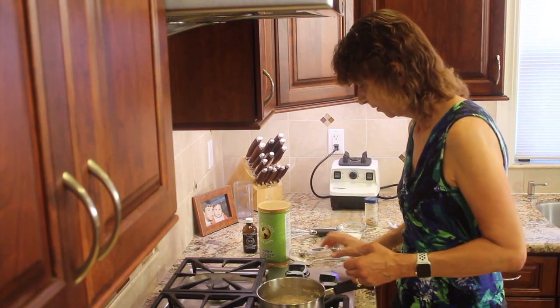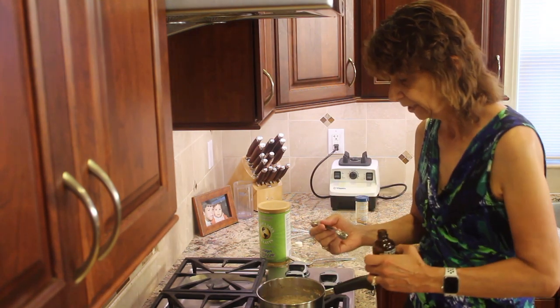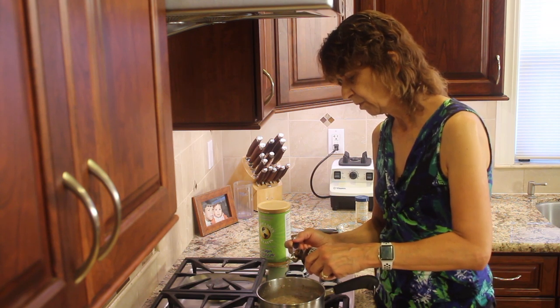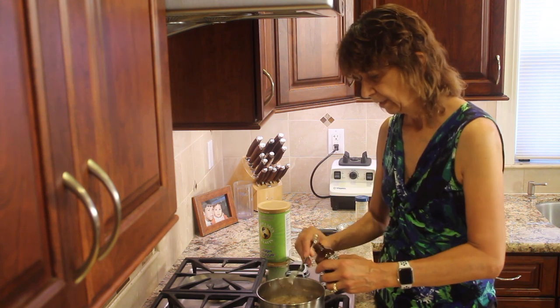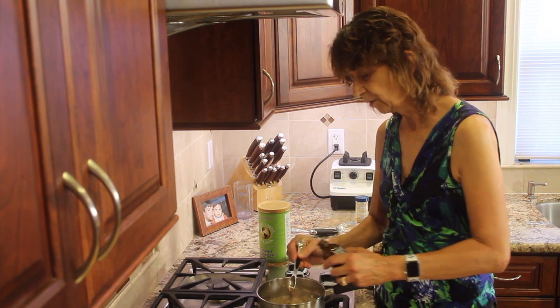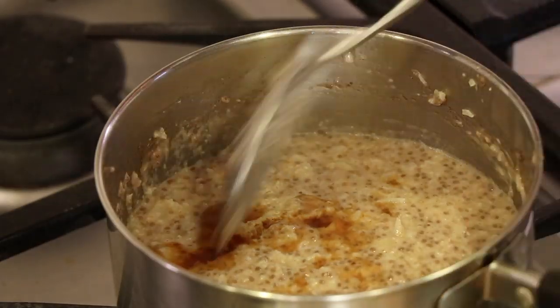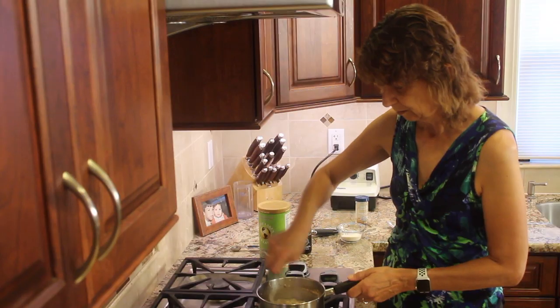This looks done now. I'm going to turn off the heat and add my vanilla extract. You want to add it after you turn off the heat — that way it keeps most of its flavor in the dish instead of cooking it out. Vanilla is really nice because it sort of brings out the sweetness in your dish. Even though it itself isn't really sweet, it just enhances the sweetness.